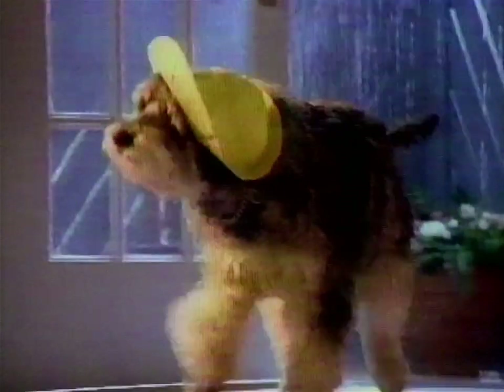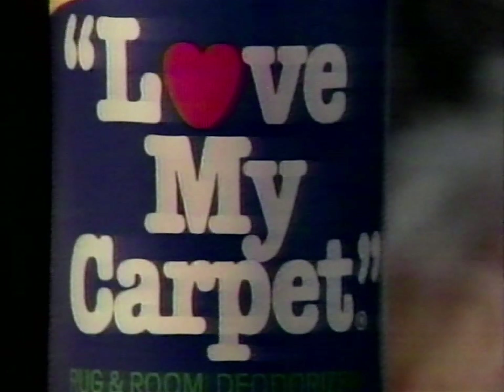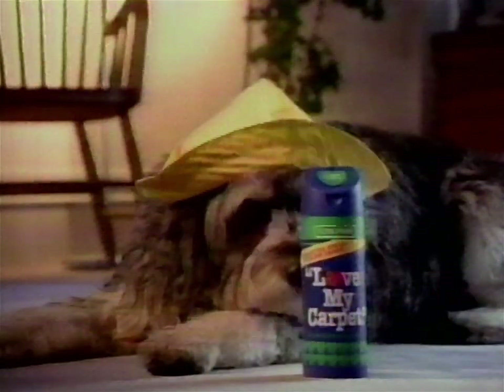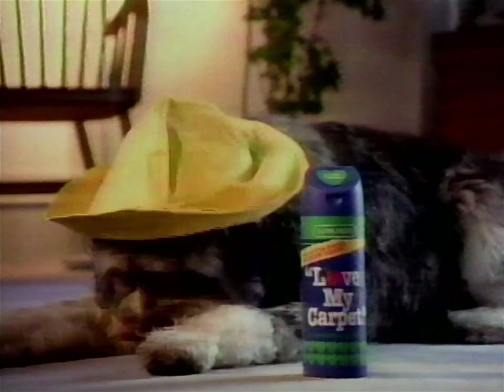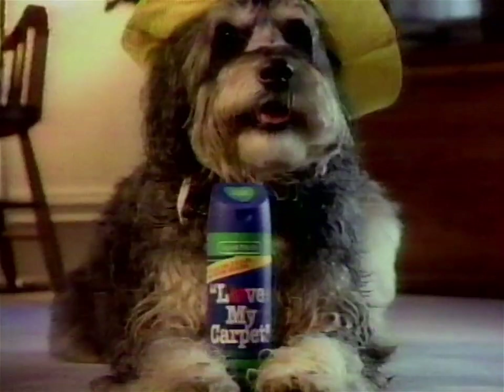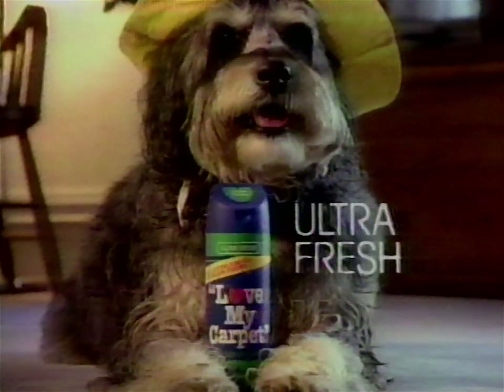Give tough pet and musty odors the shake with Ultra Fresh Love My Carpet. It's more effective on tough odors than Original Scent Arm & Hammer. Ultra Fresh here, fresh clean scent there. More effective than Original Scent Arm & Hammer. Try Ultra Fresh Love My Carpet.